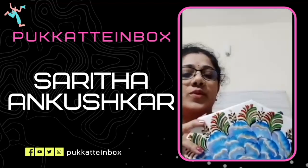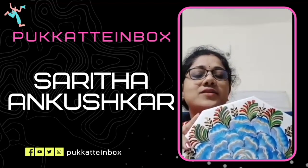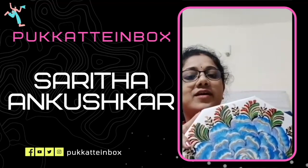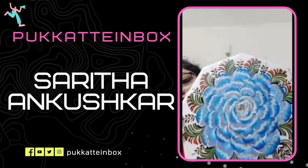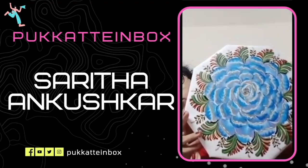It's been a year since I started this one stroke painting, and now I can say that I can do it and I can call myself a one stroke artist. Now I have the confidence that I can do these paintings and I can teach these paintings, so I started to take workshops.